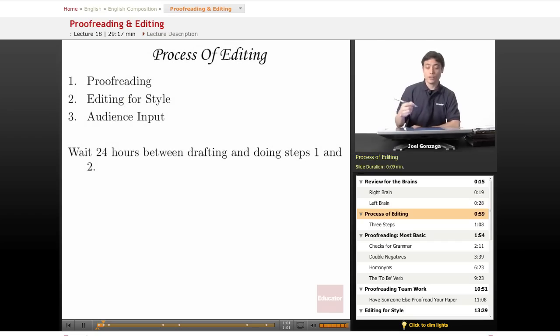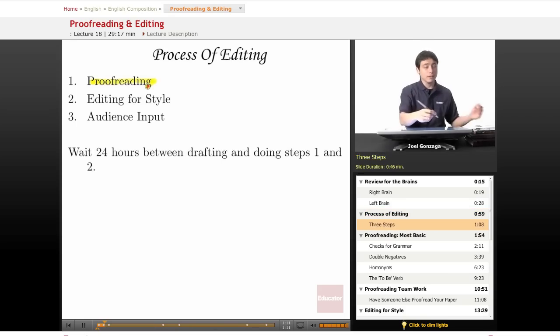The process of editing goes into what I feel are three basic steps. First off, you have to do the most basic, which is proofreading. Then you have to edit for style — that's a little bit harder, a little bit more abstract. And after you edit for style, you might want to go back and proofread again, but it's usually just once.